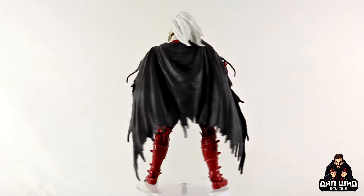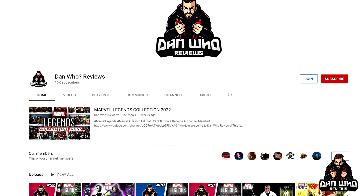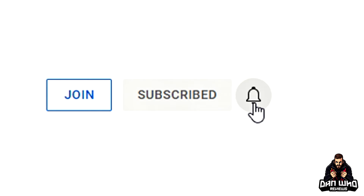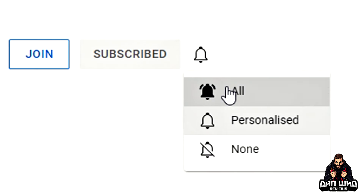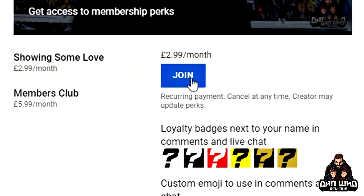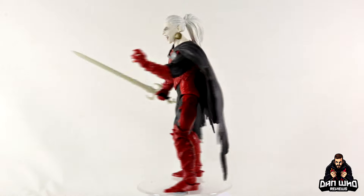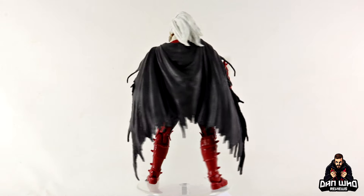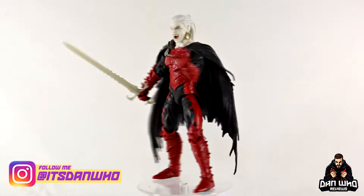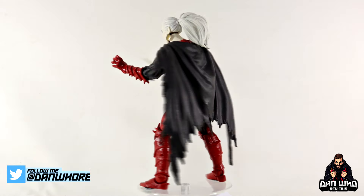Let me know what you think in the comments below — is this one you'll be trying to track down? What other characters in this world and theme are you looking to add to the collection? If you like Marvel Legends you are absolutely in the right place. Check out the playlists, hit subscribe, hit all on the notification bell, hit the join button to become a channel member. Follow me on Instagram at ItsDanWho, Twitter at DanWhoReviews, and I will always see you on the next one.